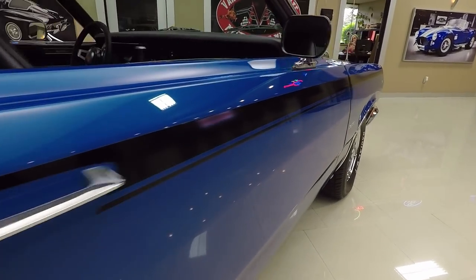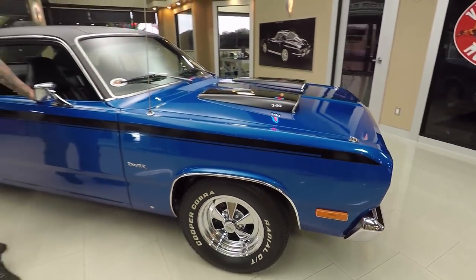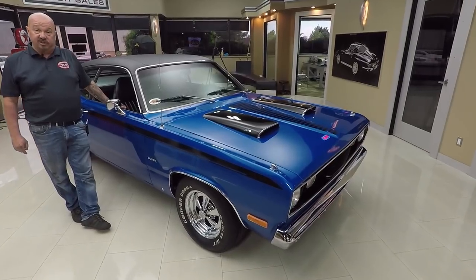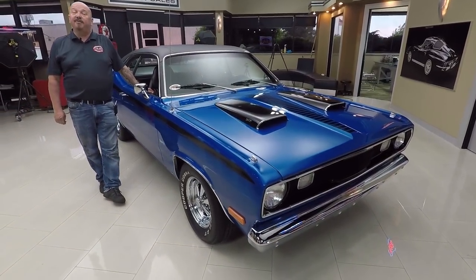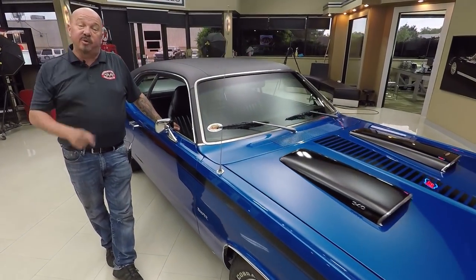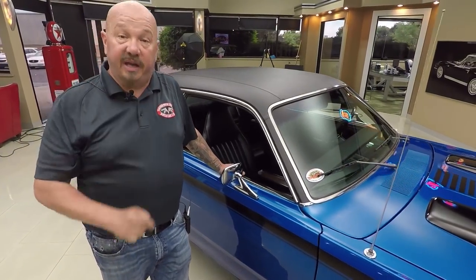Now at Vanguard Motor Sales we're not consignment dealers — that means we own this Duster. Right now we have a little over 220 cars in stock and we own every one of those cars. We're bringing in about 40 new cars every month and I'm involved in buying every one of them. What that means to you is you're getting my 35-plus years of experience helping you pick out your dream car.